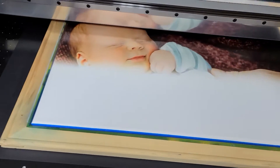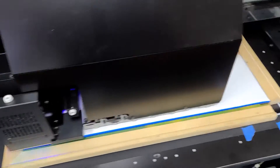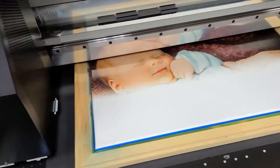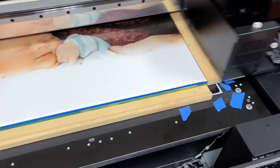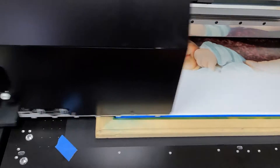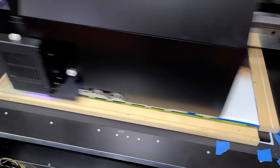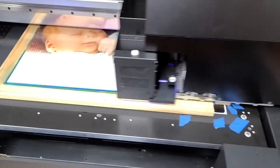Moving right along — about halfway there. By the way, this is the Super Gap version of the 7151 that can go up to 12 and a half inches tall on high depth products. It's a real game changer. It just blows your competitors away because they can't do it.